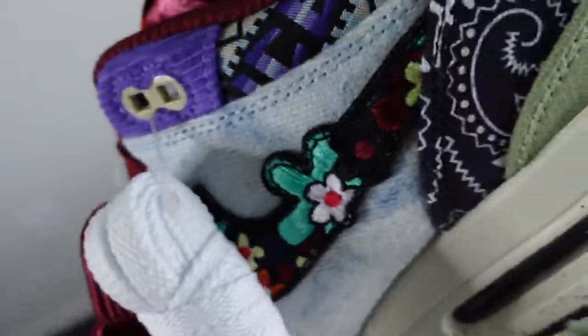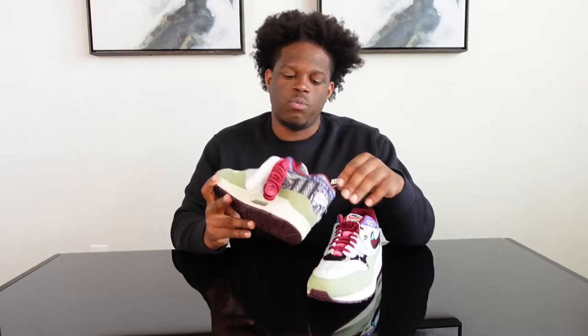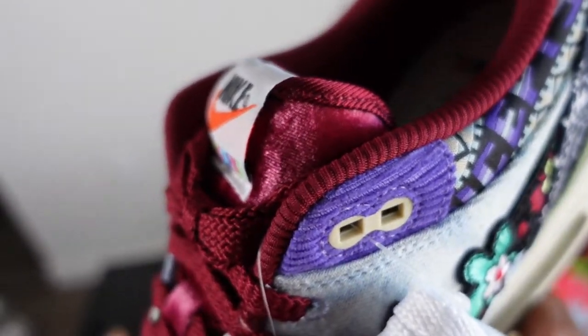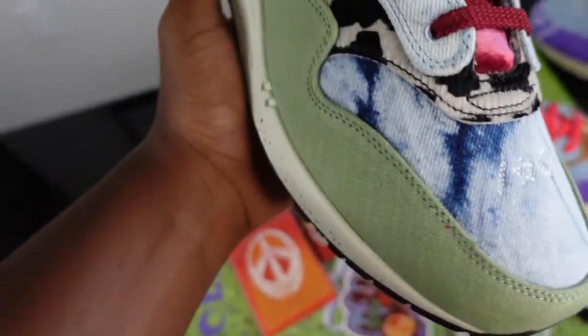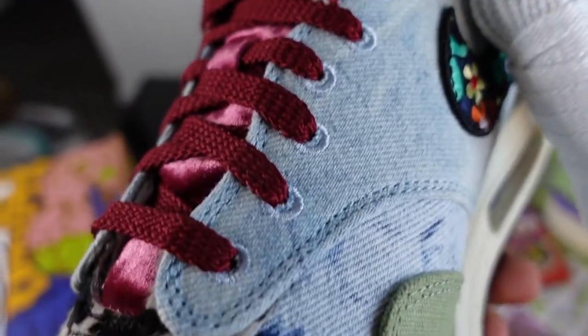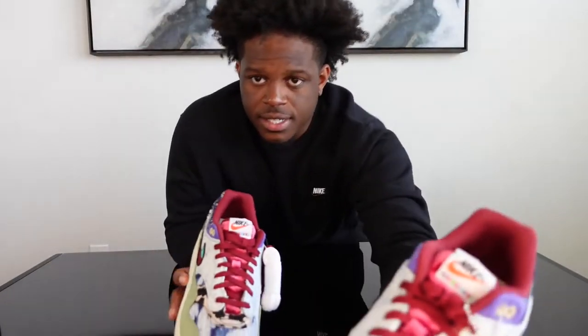The velvet burgundy laces are a nice touch. If I were to wear these I'd probably go with the velvet burgundy ones, because the tongue is like velvet — you can feel the velvet — and it has like a corduroy feeling on the inside. Then you have a light jean wash; every unique pair of the Concepts Air Max 1s has a unique wash of denim.